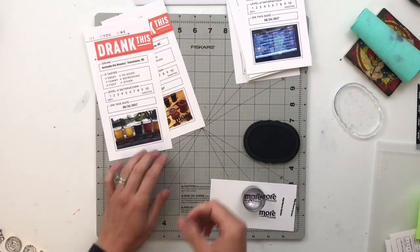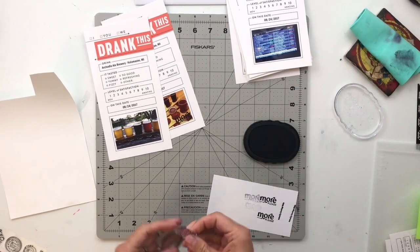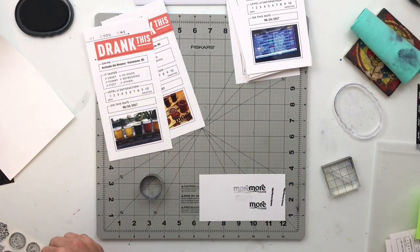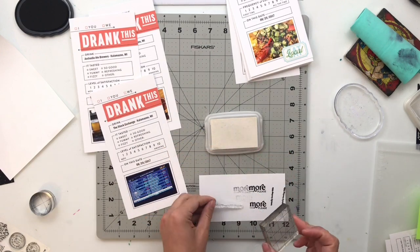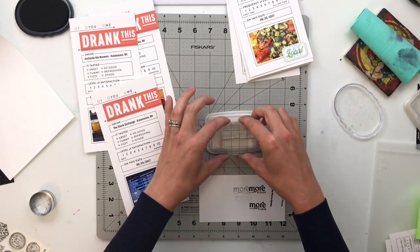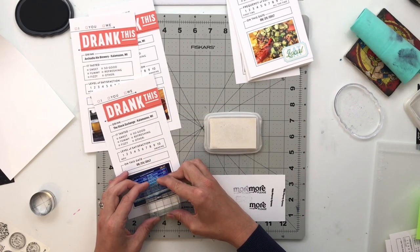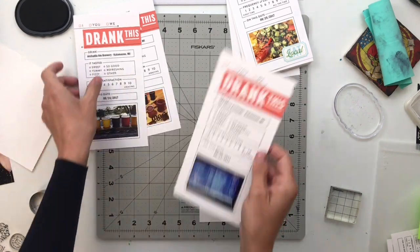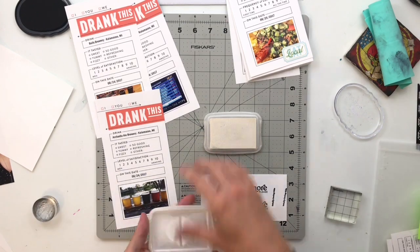Some stamps are easier to see on white sticker paper. One just says 'more please.' I'm skipping the photo with the flight on a darker table for now and going to one that looks like a menu or a TV screen — there's a black section at the bottom which is perfect for using white ink to make the sentiment stand out. I have a stamp set that says 'worth the hype.' This was a bar called the Stock Market where the prices change based on popularity, and every once in a while there's a stock market crash and things go super cheap. It was a really fun experience.